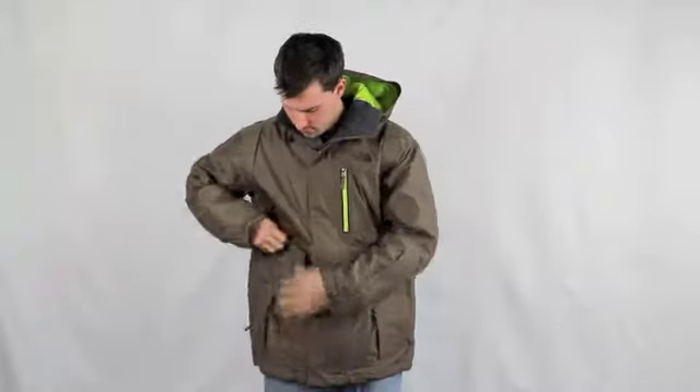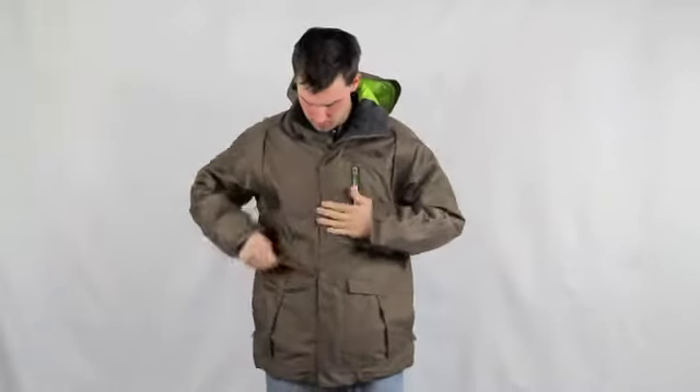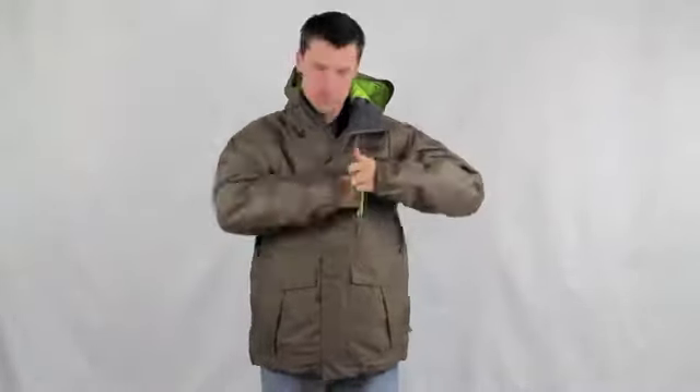Two top-entry Velcro pockets, a zippered Napoleon chest pocket, and an accessory pocket on the wrist with a goggle wipe.